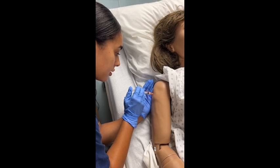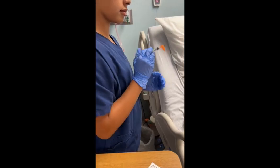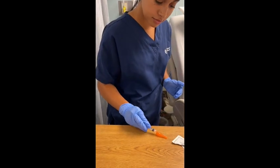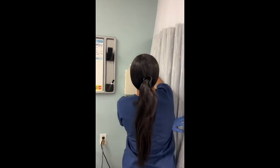Withdraw the needle quickly at the same angle you inserted it. Apply gentle pressure at the site, but do not massage. Activate the needle guard and dispose of it in the sharps. Perform hand hygiene and document according to best protocol.